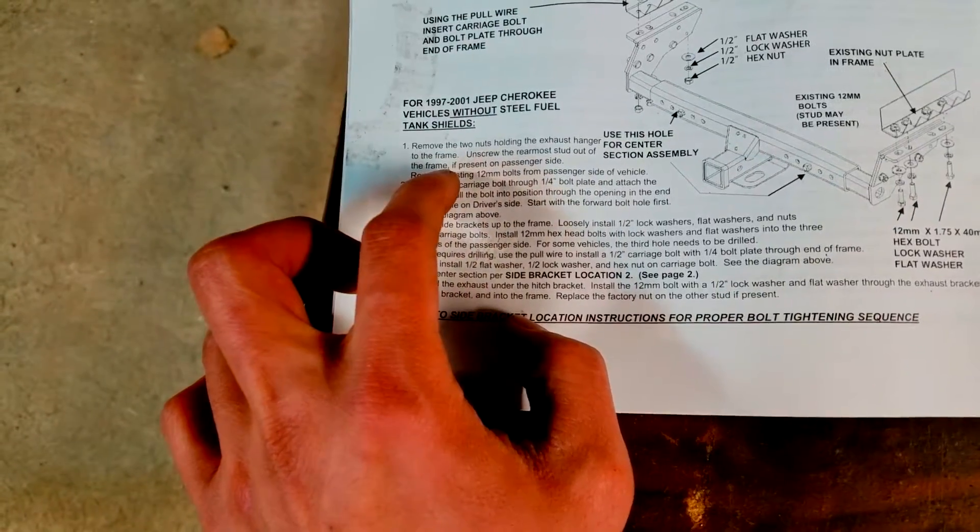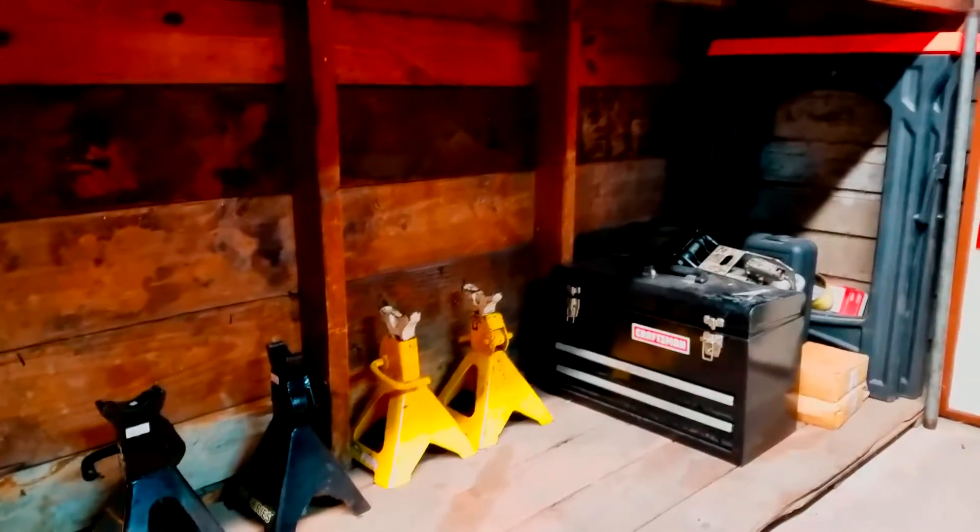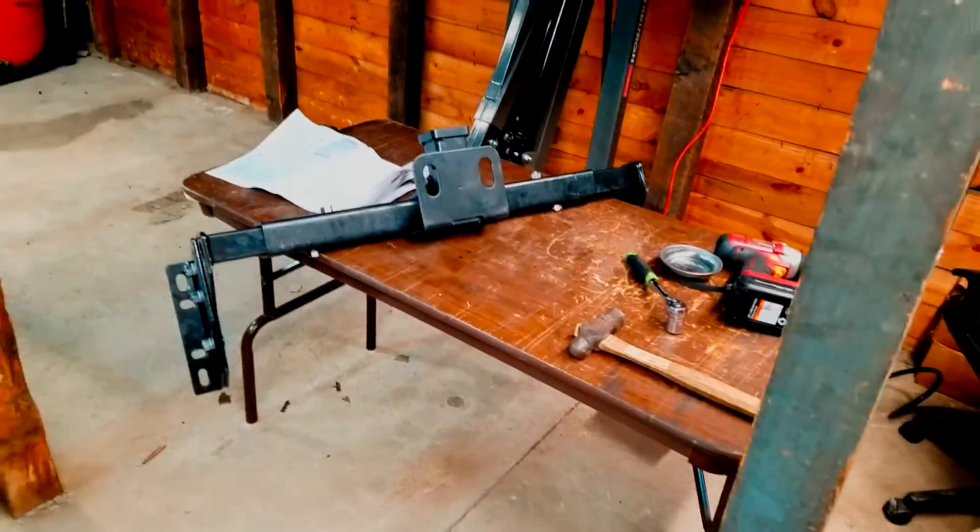For the next part, there's a bolt in the frame I need to take out. Getting underneath the car, you can see that bolt right here. I'm going to be using the existing plate that's in there — it's bent up, so this has to come out to free up that plate. When I go to mount this in, I'll probably want to get it bolted up over there first and hold this thing up with a bottle jack, jack stands, or anything to hold it up since I'm doing this by myself.